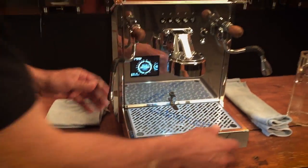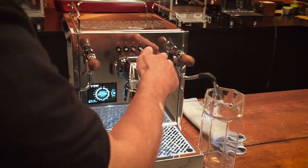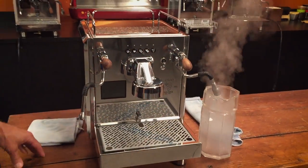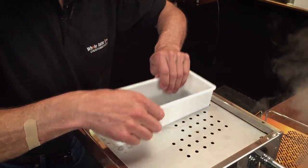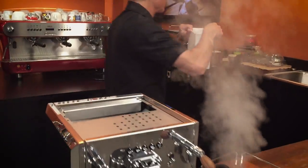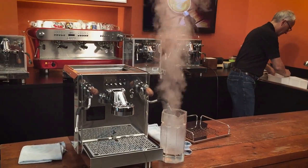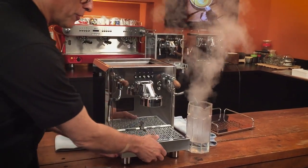First thing I want to do is drain the boiler. Let the machine heat up all the way, turn it off, then open your hot water knob and just let it drain. While it's doing that, I'm going to empty the reservoir and get it out of here. Move the drip tray too.